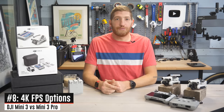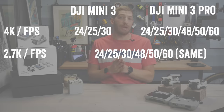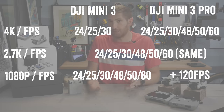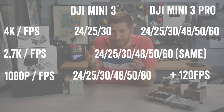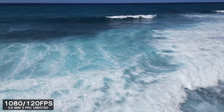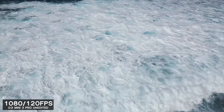Frame rates are also different. The Mini 3 Pro can get up to 4K at 60 frames per second, while the Mini 3 base tops out at 4K 30. The same is true for slow-motion: the Mini 3 base tops out at 60fps in either 2.7K or 1080p, versus the Mini 3 Pro going all the way up to 120fps in 1080p. You do take a resolution hit for that, but you get 120fps — you can see an example here with waves. That said, I would not let this be the deciding factor — I very rarely use 120fps in drones; I use it more in action cameras.